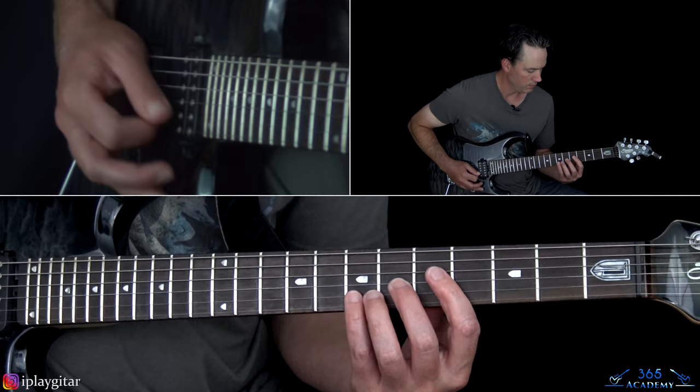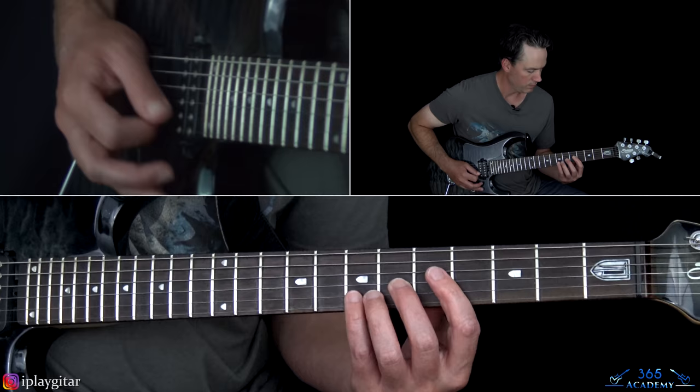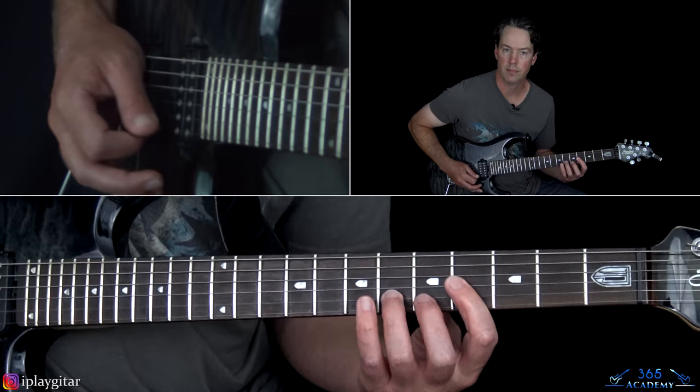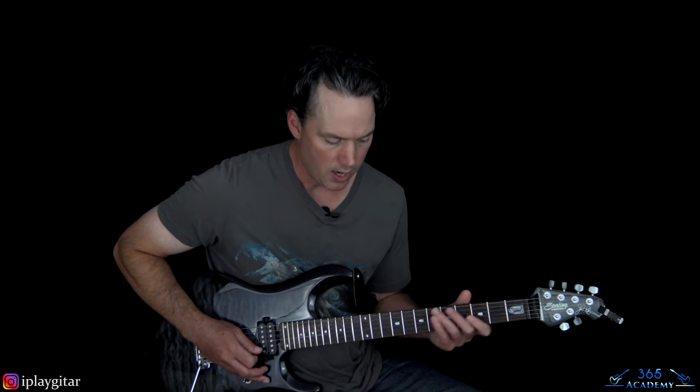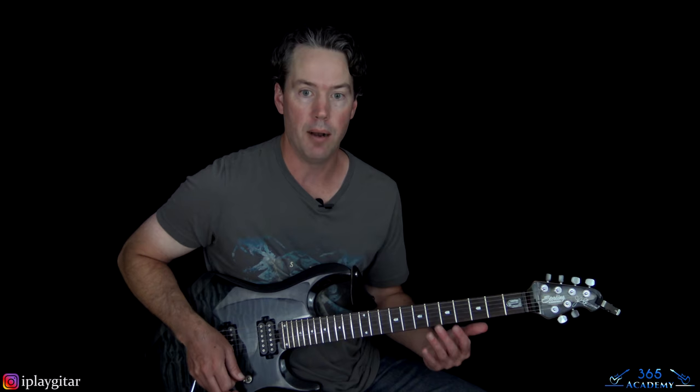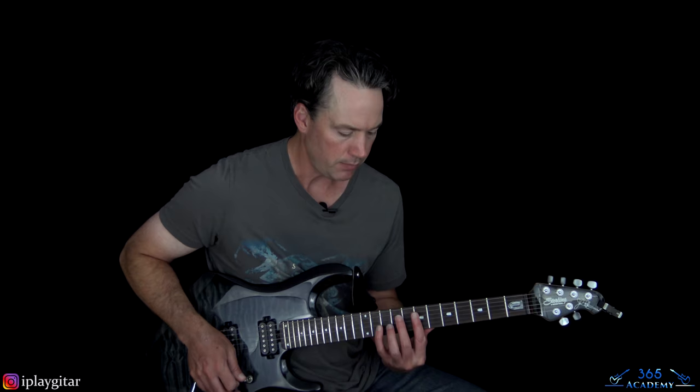So all together that's the full opening keyboard riff. And now we get to the verse. The verse uses some really interesting chords — a lot of those we can get pretty close to on guitar. They're obviously keyboard voicings, but some of them I'll do slight approximations just to make it a little bit easier to play without quite as complex a chord voicing. But I think it still works.